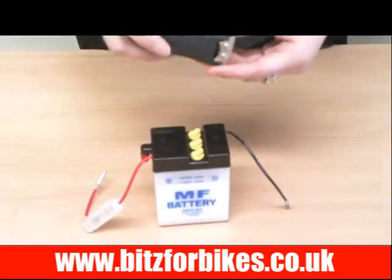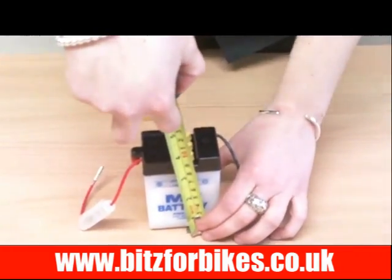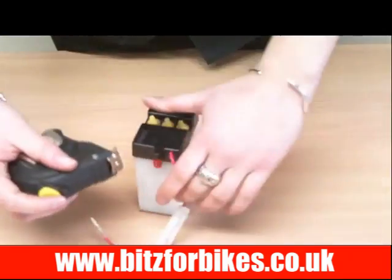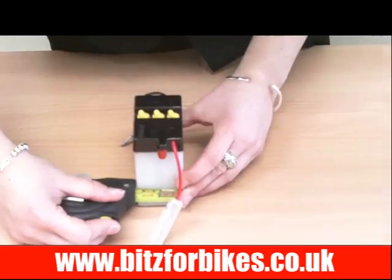The height of the battery is reading 96mm, the width of the battery is 70mm, and the depth of this battery is 47mm.